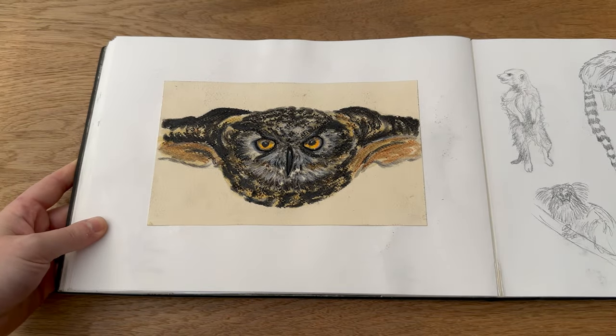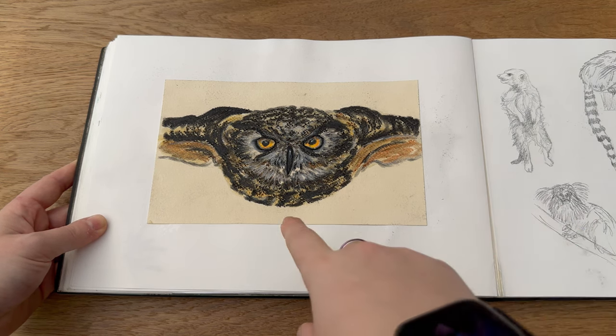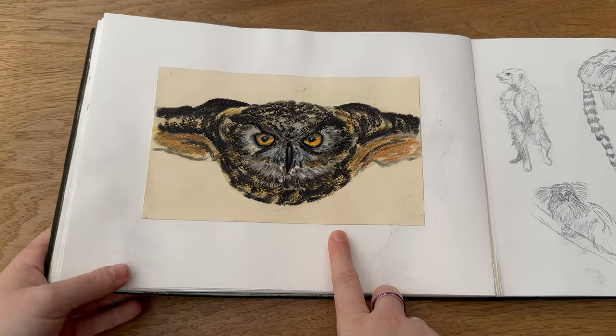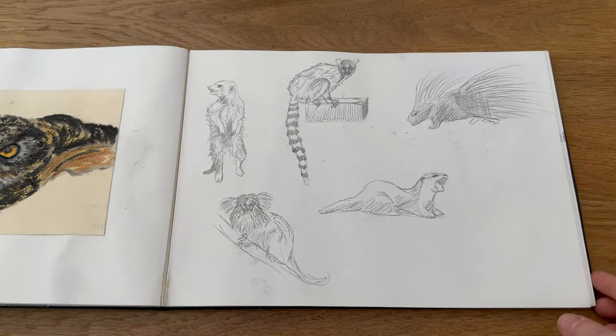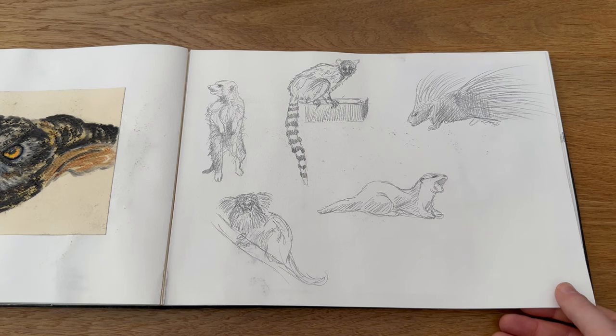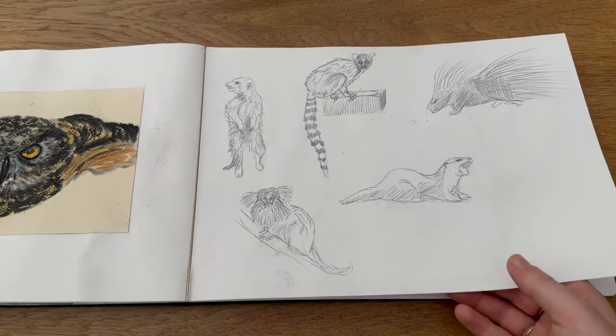Then another scrawler box piece — this was done with pastels so I had to really spray it, and luckily it's managed not to go on to the next page. This was just an owl I did in some pastel pencils. Then we took my girlfriend's nieces to the zoo when they came to visit, so I got a load of reference photos and just decided to do a couple of rough sketches, which was quite nice.